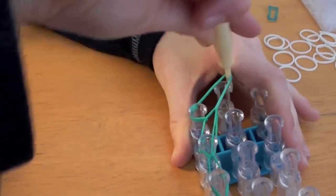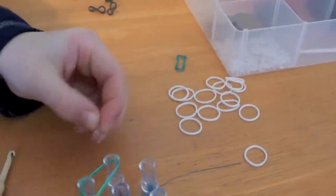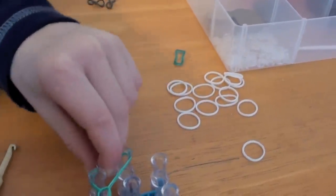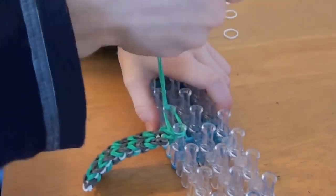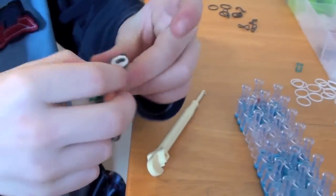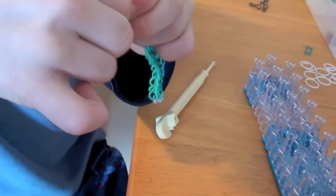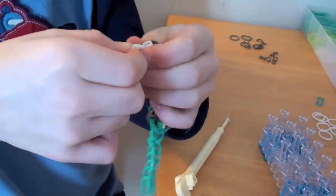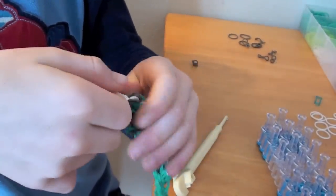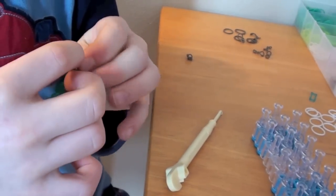Now you can take these and put them onto that peg. Now you're going to take a C-clamp and hook it onto these bands and just take it off. Now you're going to look at the end of this — find those three bands, pull them out, that's a good gray one — three white ones — and put them on your C-clamp too.